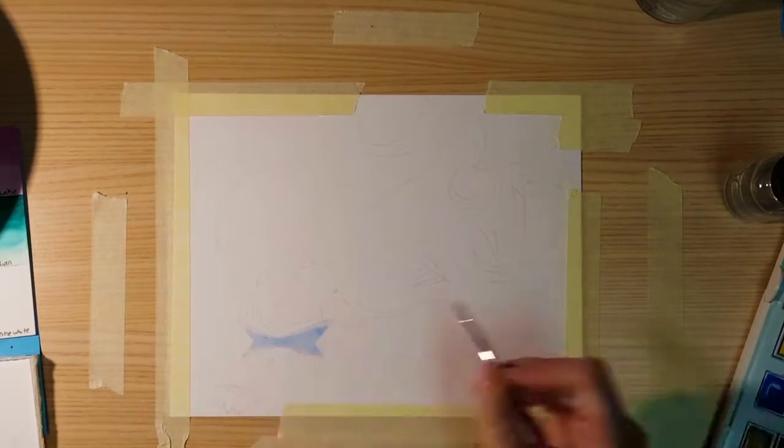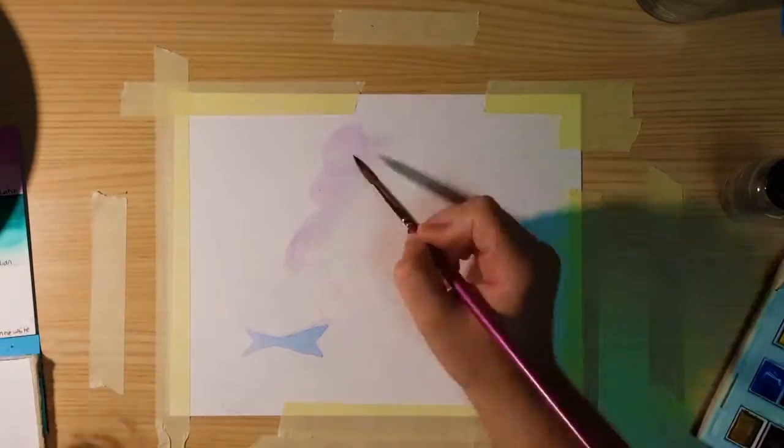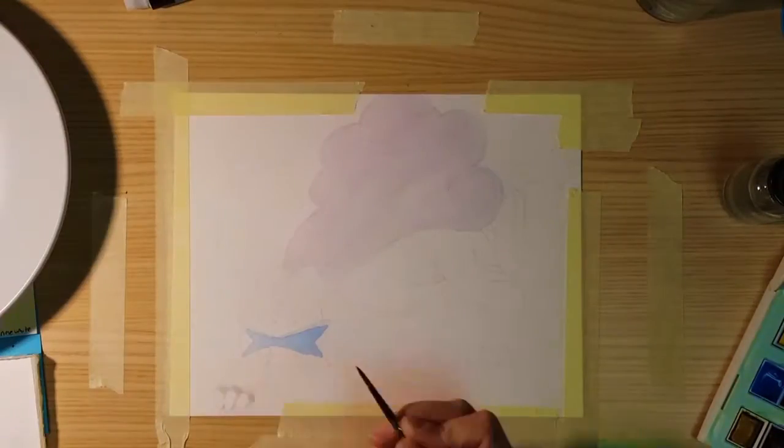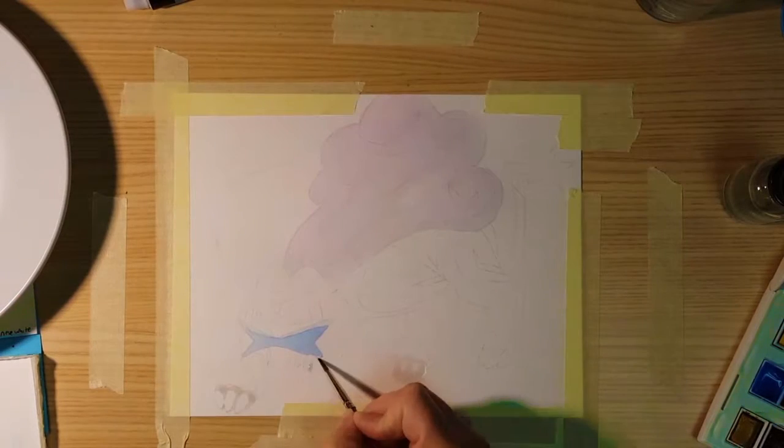Hello everyone, McGill here, and for this week's video I'm doing a watercolor painting of the Pokémon Raikou, which was requested by Raikou over at the Draw Amino app.